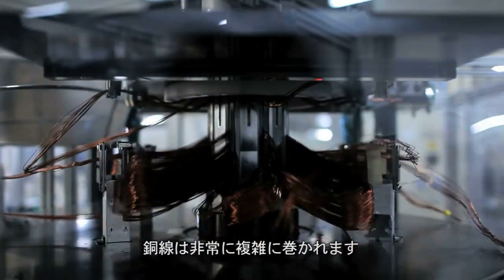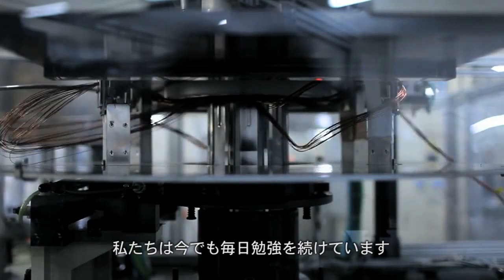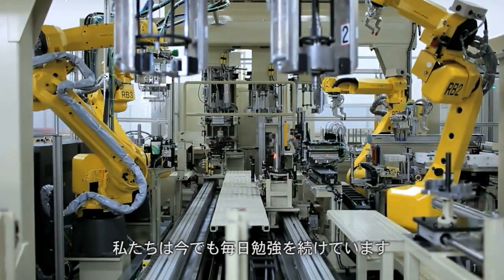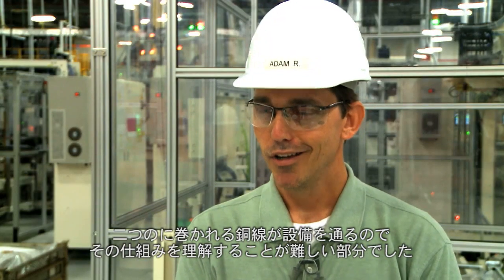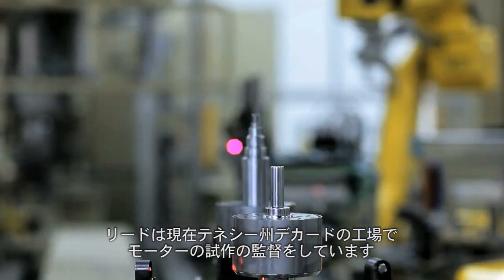The winding is a very complex piece of equipment. We're still learning a lot about it. It has two parts at a time traversing inside the equipment, going different directions, so it's very hard to keep up with sometimes. Reed supports a team in Deckard, Tennessee.